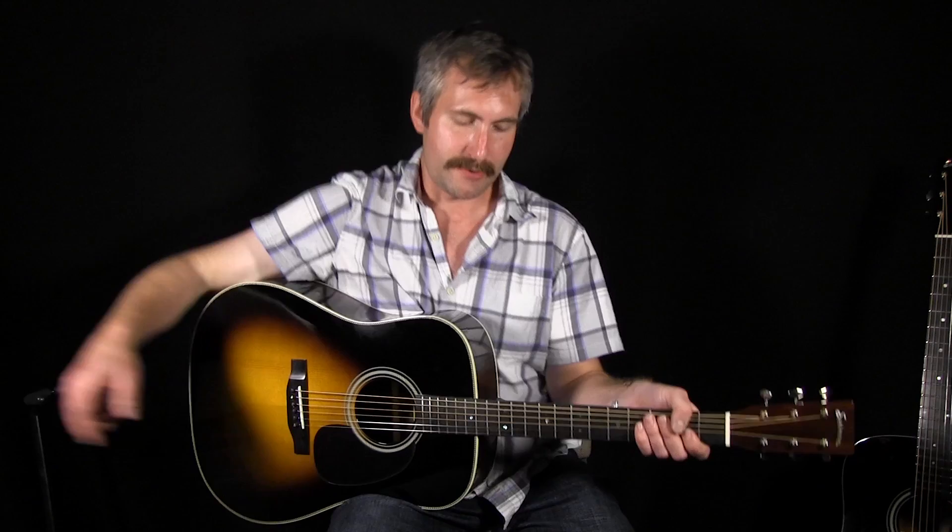So we just heard some chords on the Eastman E10D. This is the Eastman E20D. The main difference here is that this guitar has rosewood back-and-sides as opposed to mahogany. So let's do the same thing on this one — we're just going to listen to some chords, and then I'll play a little bit of rhythm. So here we go.